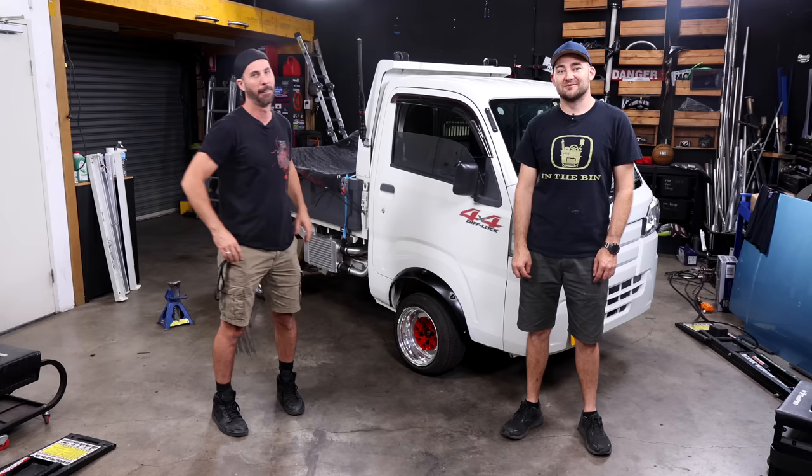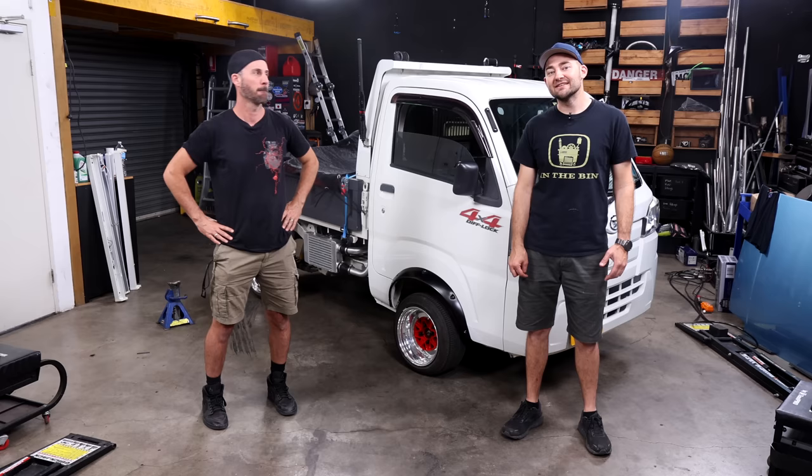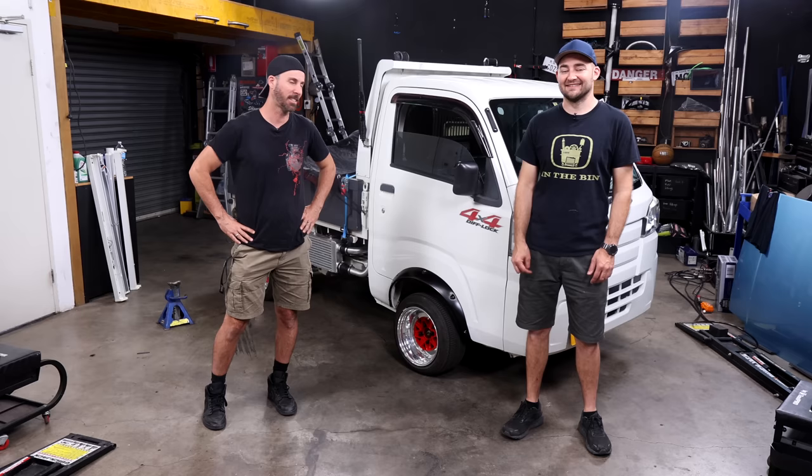Welcome to another episode of Mighty Car Mods — the best four-wheel-driving channel on YouTube. We're all about off-road spectacular adventures all the time. All-wheel drive, all through the mud, sick rigs, outback adventures in the city, mud-bogging, overlanding. Is that what we do? Picking up goat milk lattes.